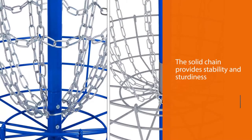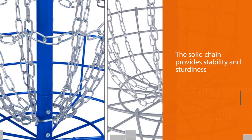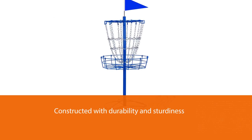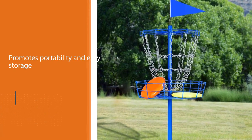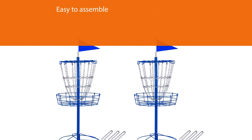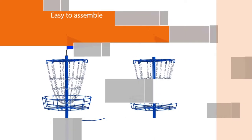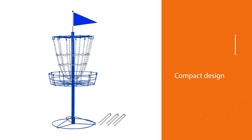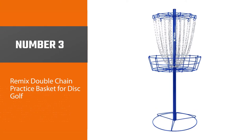Number two: the Yahitech disc golf basket portable metal disc golf target. This product is another durable basket that offers a lot of choices to the owner. It can be one of the best permanent disc golf baskets you can use, or you can bring it anywhere and still enjoy the game — whether it's the backyard, a park, or any open area. I was impressed by the overall durability of this product; it is constructed with a powder-coated metal frame and a chain with a galvanized finish that provides rust and weather resistance.